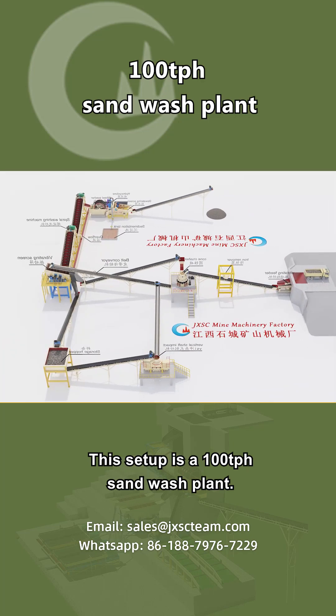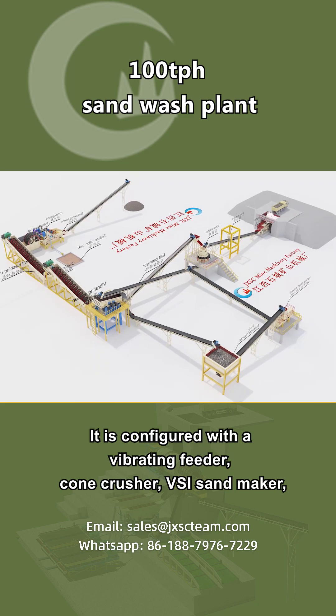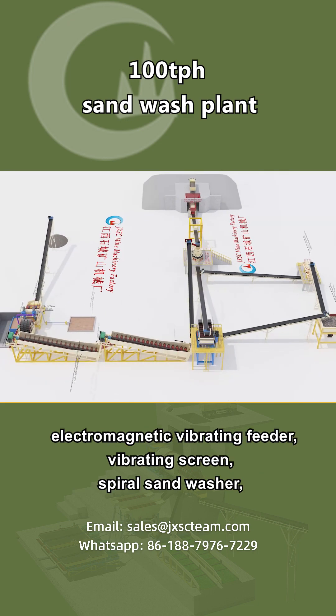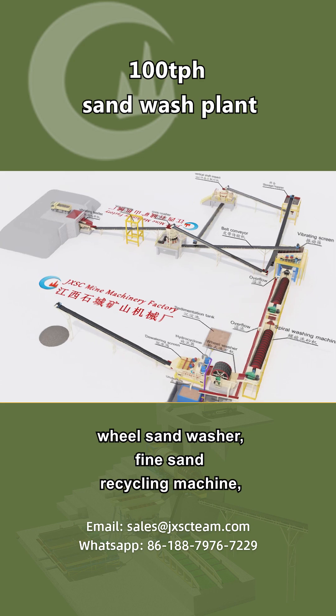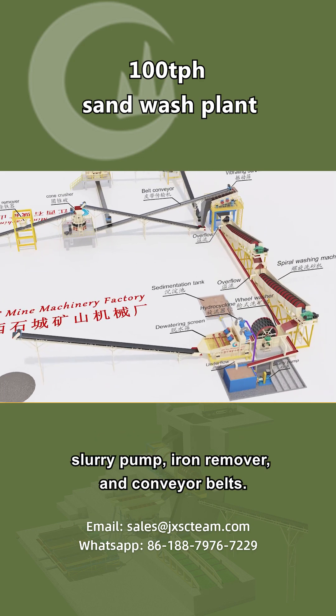This setup is a 100 TPH sand wash plant. It is configured with a vibrating feeder, cone crusher, VSI sand maker, electromagnetic vibrating feeder, vibrating screen, spiral sand washer, wheel sand washer, fine sand recycling machine, slurry pump, iron remover, and conveyor belts.